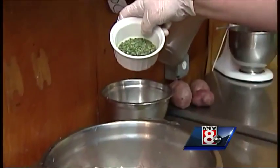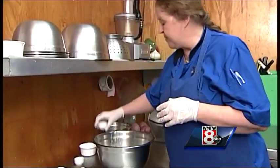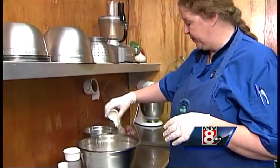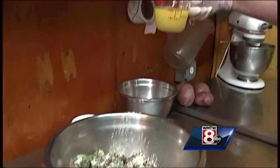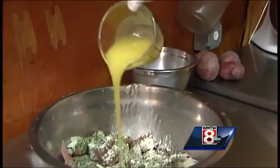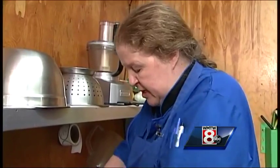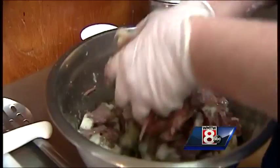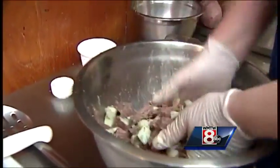Half a cup of chives, onion powder, and a teaspoon of garlic powder. Then one half cup of melted butter — that just helps it stick together, kind of squishing a little bit to make the potatoes do a bit of a paste to hold it all together, because we don't want to use too much oil in this.